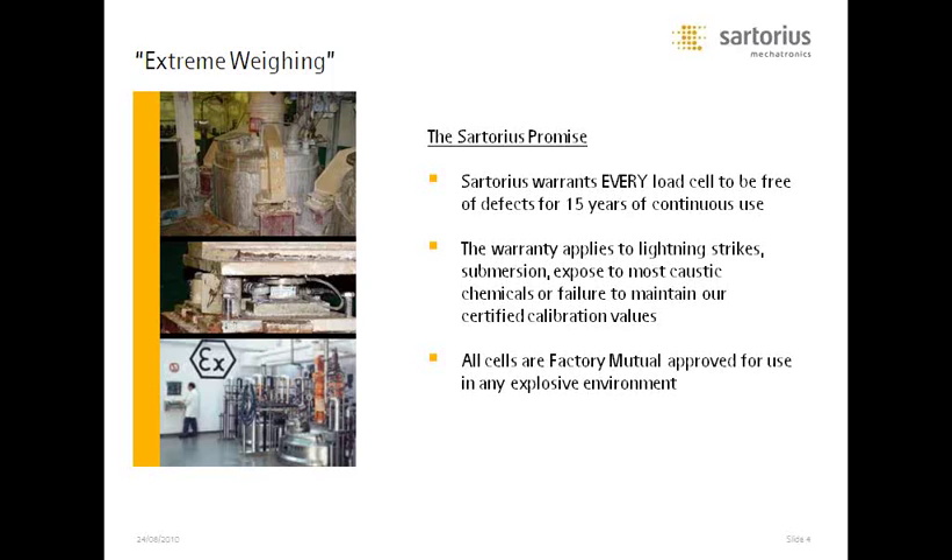We cover just about every difficult application for tank and hopper weighing. You can see right away where we are different — Sartorius has worked every load cell to be free of defects for 15 years of continuous use. The warranty applies to just about everything, including lightning strikes, submersion, exposure to most caustic chemicals, or even failure to maintain the certified calibration values shipped from the factory. The only things not covered are if you strike a weld across the load cell or overload it by more than 500% of its rated capacity. All cells in the Sartorius line are Factory Mutual approved, so they can be used in any explosive environment.